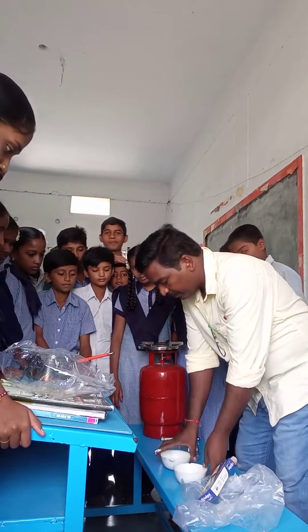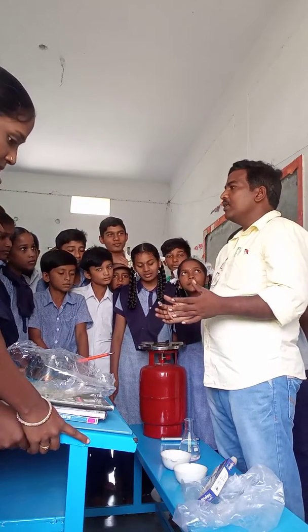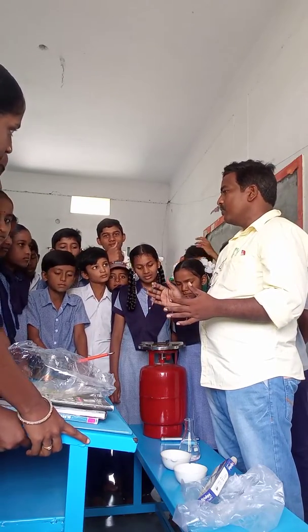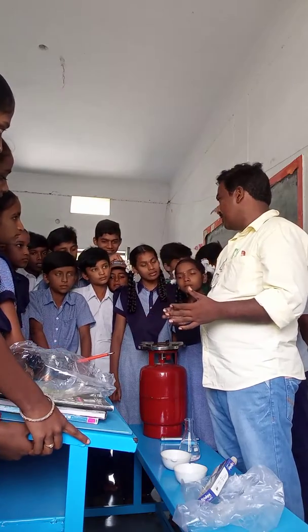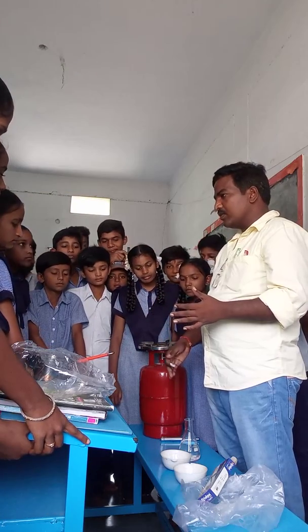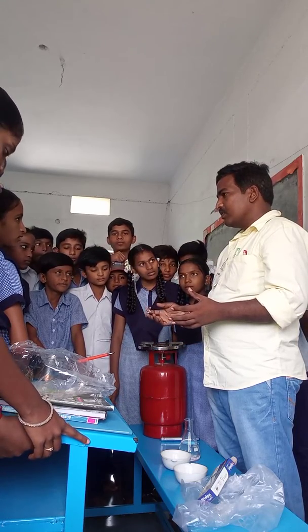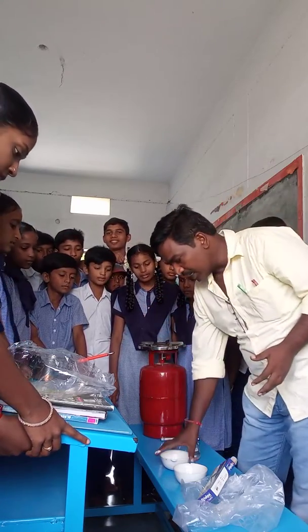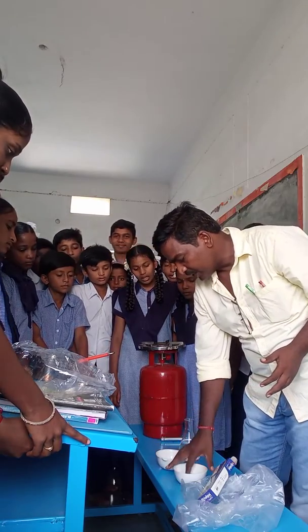Both bowls are kept in warm places. After four to five hours, you will observe the two bowls. Which one is converted into curd? The one with curd added — yes, only that one is converted into curd.